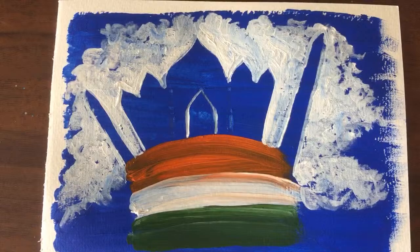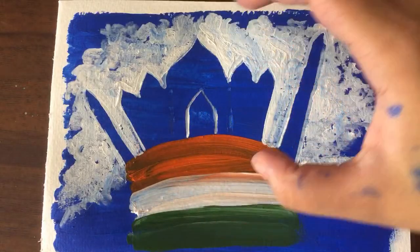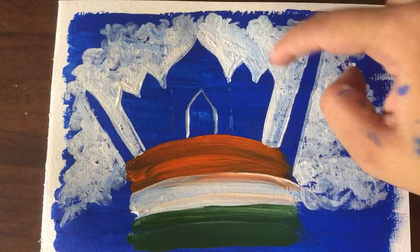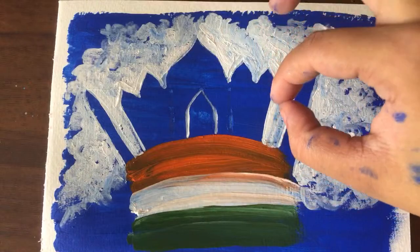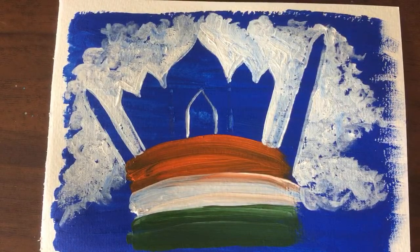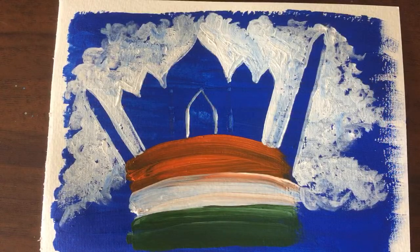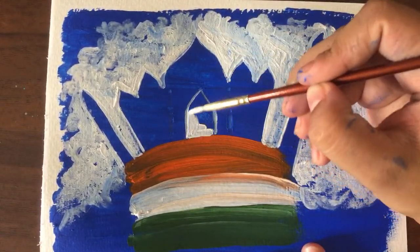Now we're going to fill up everything in the Taj Mahal. As you can see the Taj Mahal is not very neat, so we're going to go ahead later with blue paint and correct out all of that. We're keeping it beginner friendly. So we're going to do the detailing inside, then correct any shapes that aren't right. Taking a little bit of white paint with a smaller number four brush and carving out the door and details.